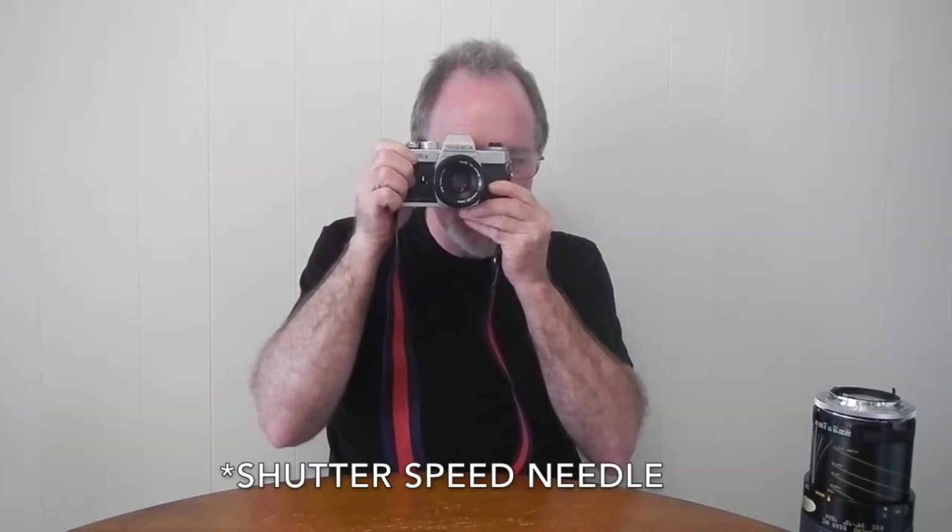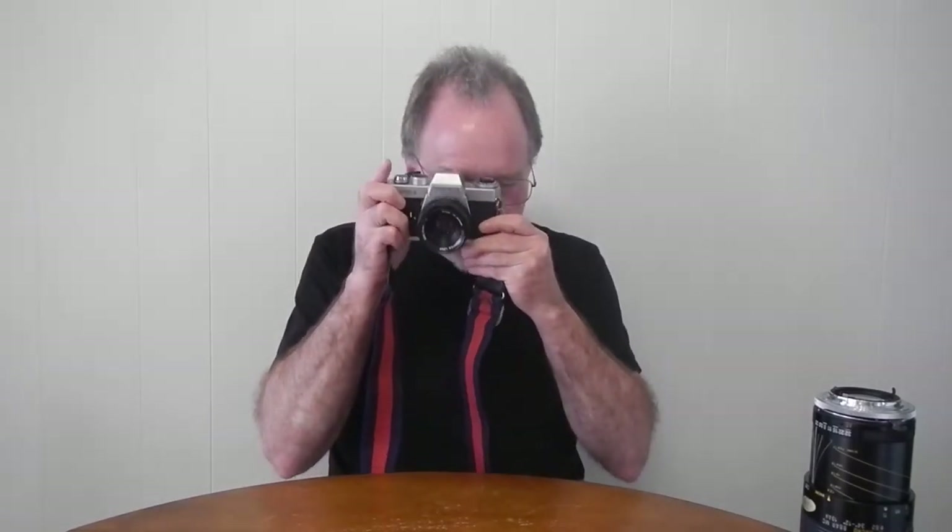I don't know what the percentages are as far as the center weighting. There's an exposure check button — this piece right here. You push it in and you can see the shutter speed telling you what the speed selected for your current aperture is. With the wind lever in the standoff, you can also slide it over and it locks so that you're getting a continuous shutter speed readout. And to release that, you just put the wind lever back in. So ISO settings are from 12 to 3200.